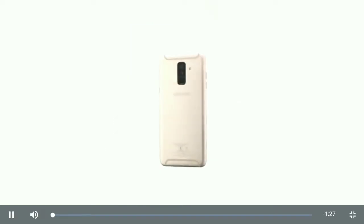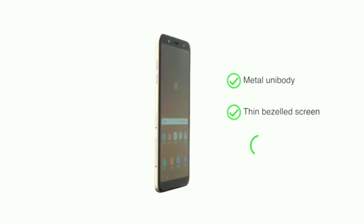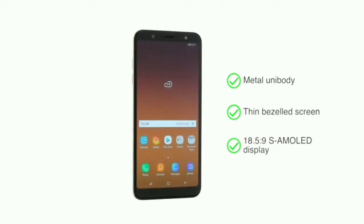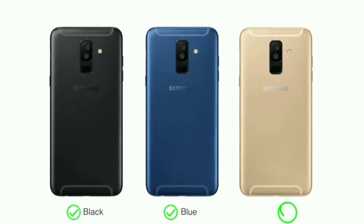The Samsung Galaxy A6 Plus has a sleek metal unibody with a thin bezel 18.5:9 Super AMOLED display. You can choose from three color options: black, blue, and gold.